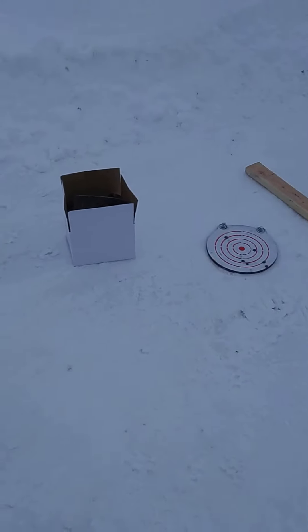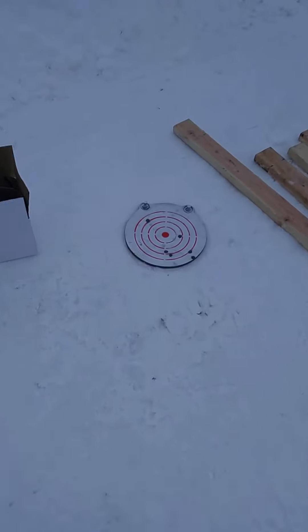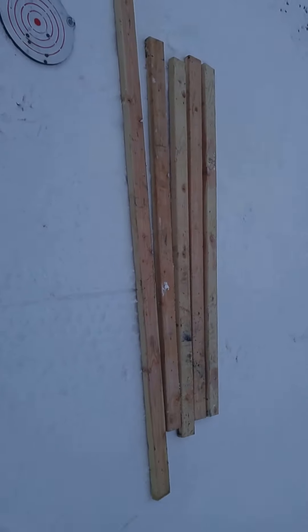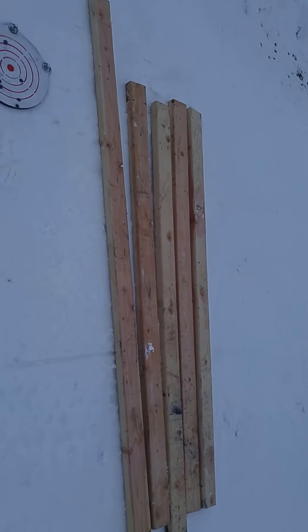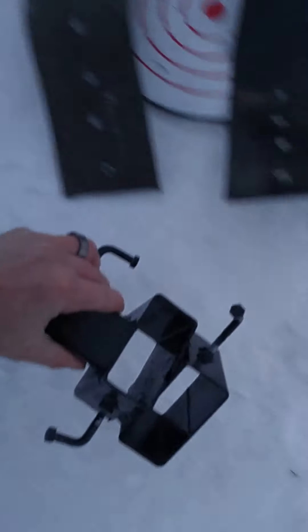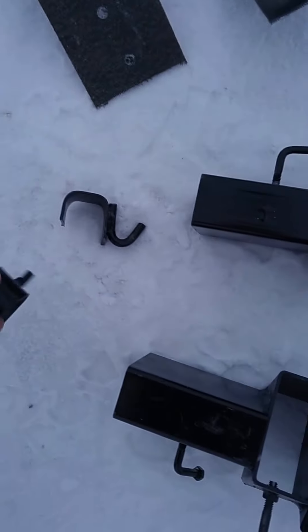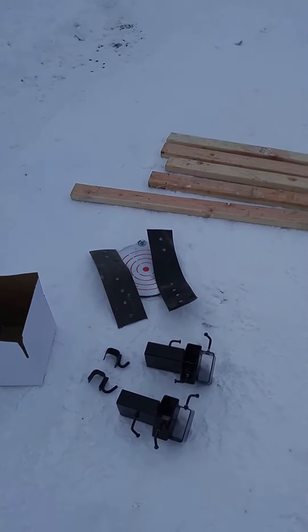I'm going to show you how to set up the side hill targeting gong stand. Here's the box with everything it comes with. You'll need a gong or whatever target you're going to hang. I've got two 3/8 inch bolts with washers, and five 2x4s — four six-foot lengths for the legs and an eight-foot one to go across the middle. In the box: two straps, two 2x4 holders, and two strap hangers to hang the gong on the 2x4.